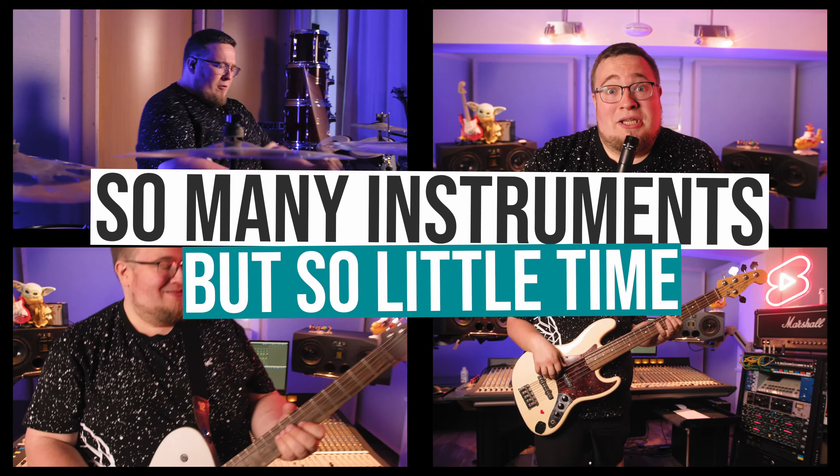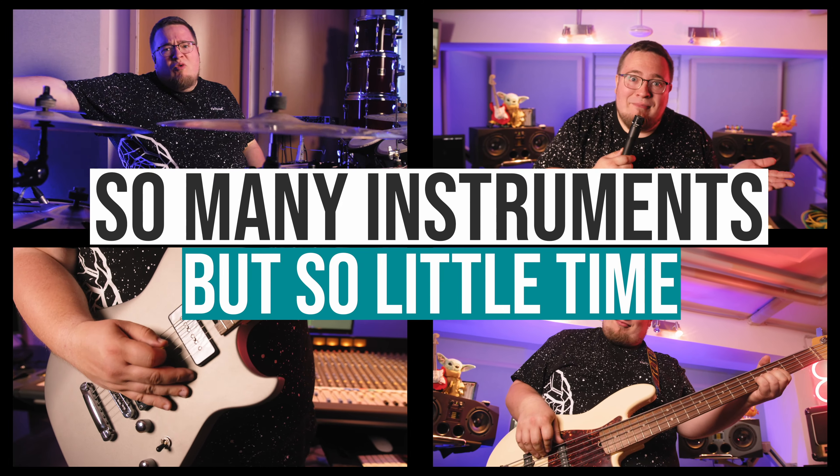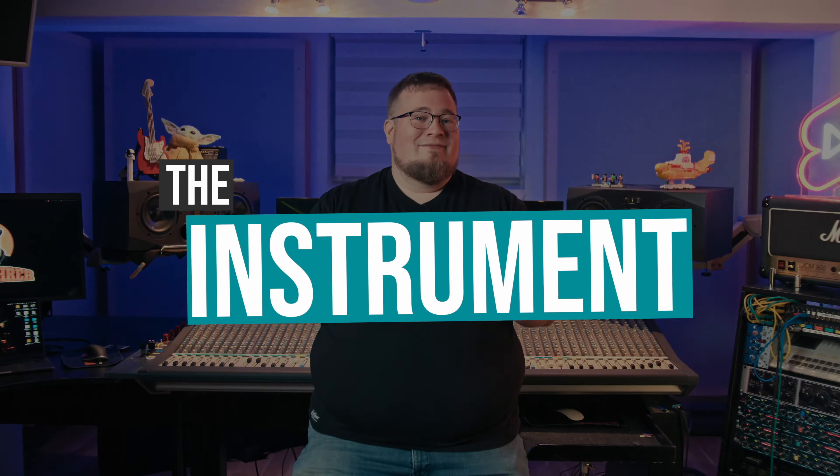Welcome back. In this series I get to check out, learn and produce a little track with a random instrument Thomann sends me. And this time you guys tried to break and mess with me. Let's see how that went — the instrument.